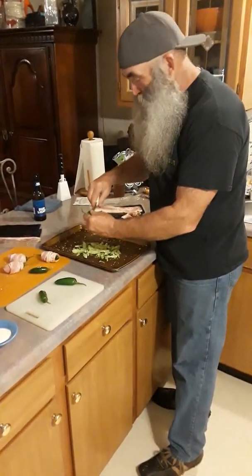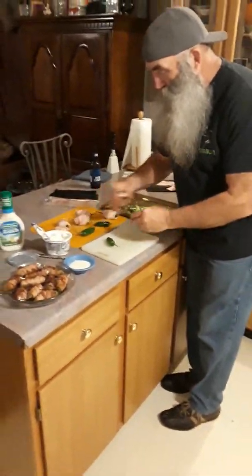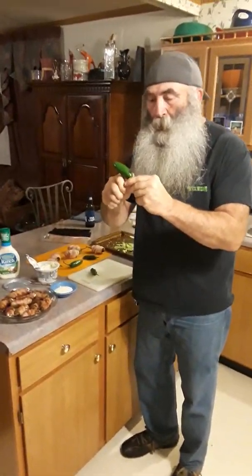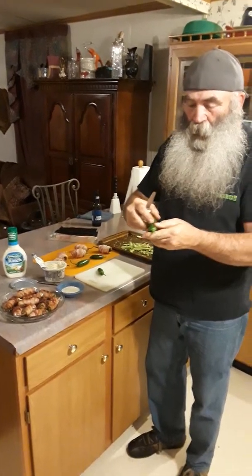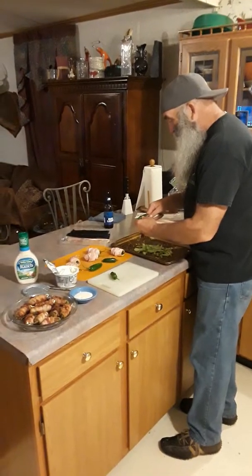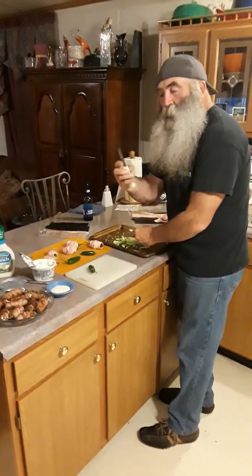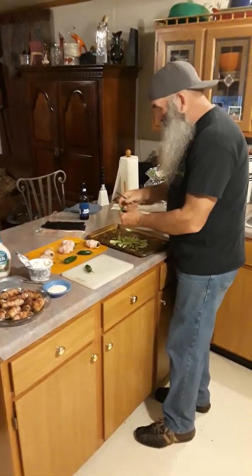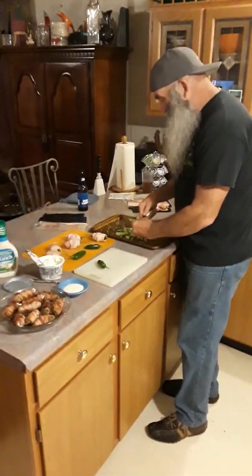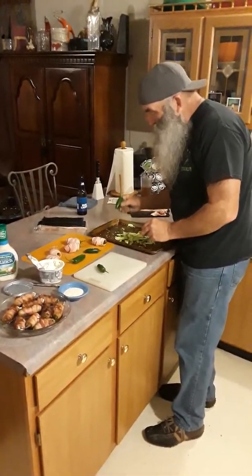What I do is take jalapeno peppers, cut it right down the middle, pop it open — but don't pop it all the way open. Cut the pepper in half, cut the center of it out, take the insides out. Them seeds is hotter. I'm cutting it right down the middle. See them seeds? They'll burn your tongue bad.